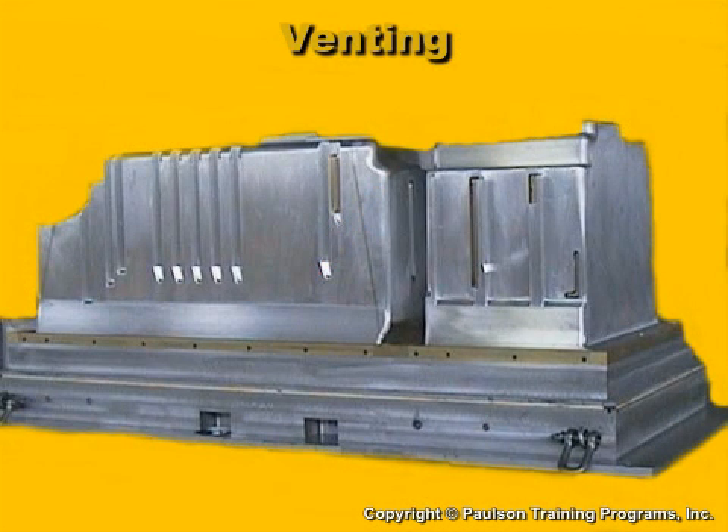Molds making more than one part, or molds with divided sections, like this refrigerator liner mold, need uniform venting. Each mold or mold section must remove the air at the same time.